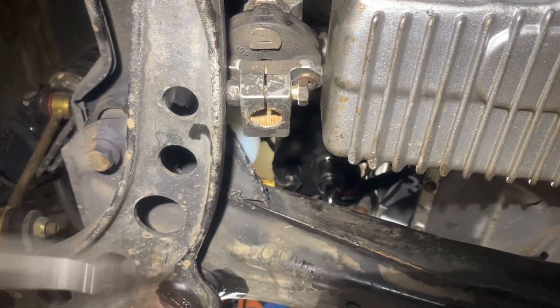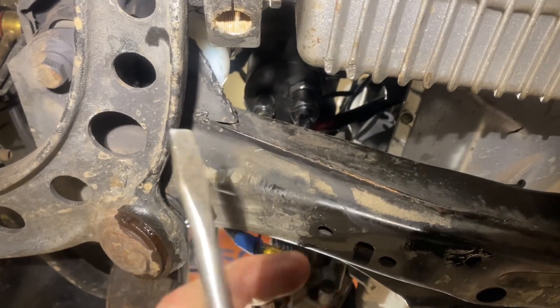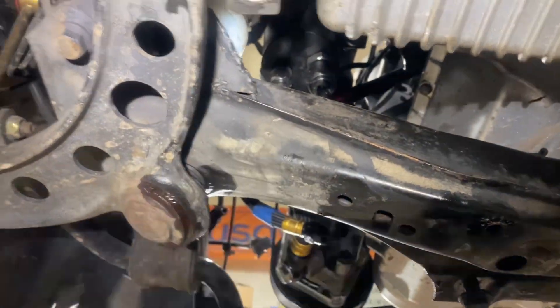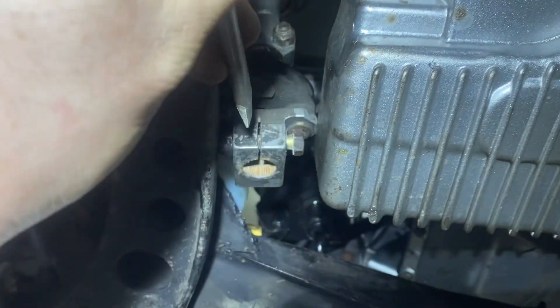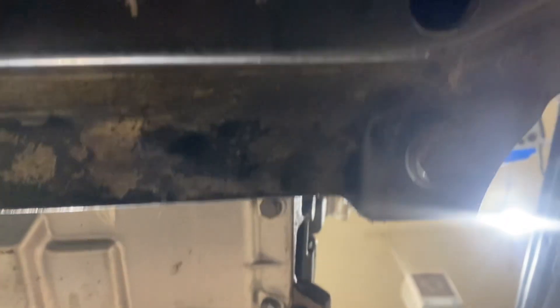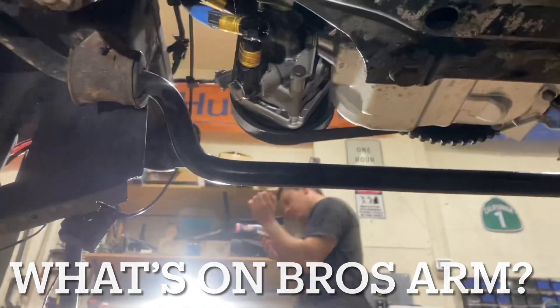Then you get the bolt out and you want to take a flat head that's not super skinny — you don't want it to get far enough into the clamp to hit the spline, but you want to be able to split it open far enough to get the rack out. You hit it in there, take out that bolt and that one right there, then pull it towards the front and you can get the rack out.